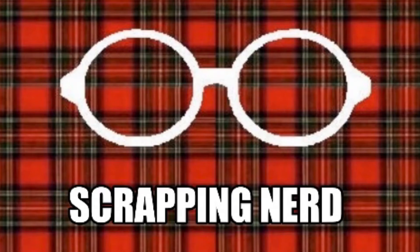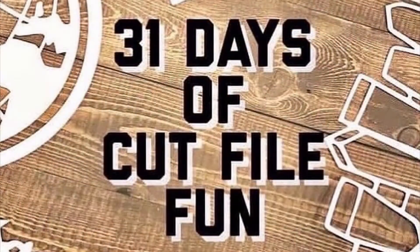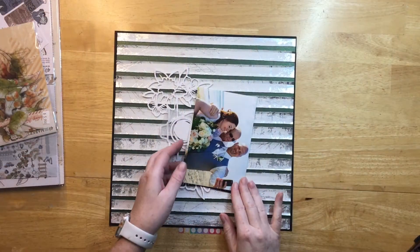Hey guys, it's Ashley, your Scrapping Nerd, and I have day 30 of 31 Days of Cut File Fun from MK at Some Assemblage Required, so make sure you check out her channel.